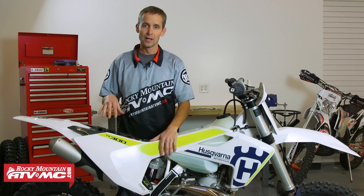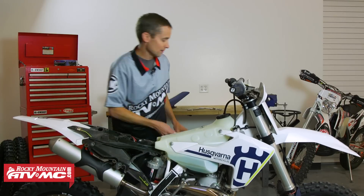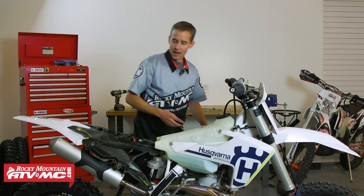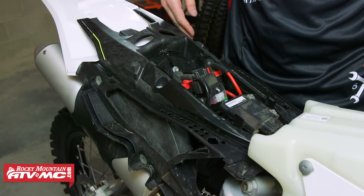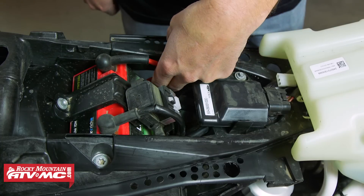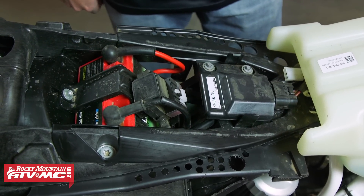Let me show you what ports the bike has stock to breathe through. I'm going to pull off the side panel. Right now the bike is able to breathe through a small hole in the back on each side, and through some small holes right around the battery underneath the seat. That's the only place it has to breathe.